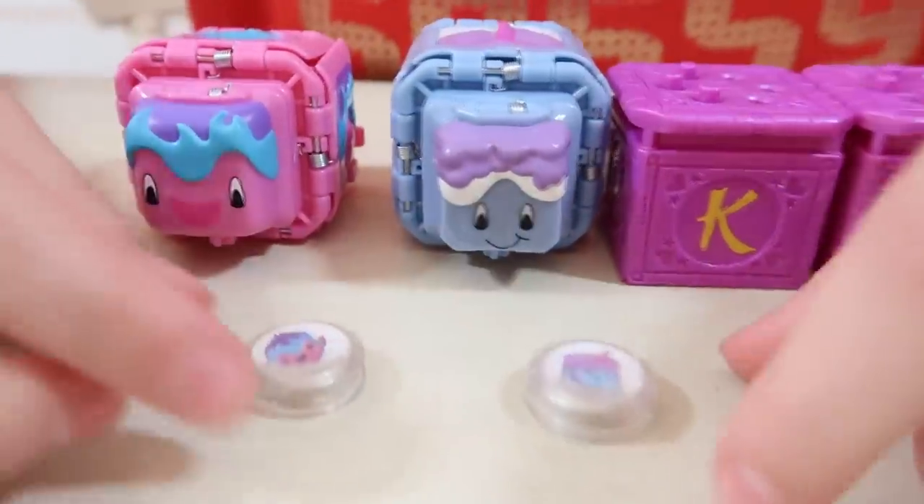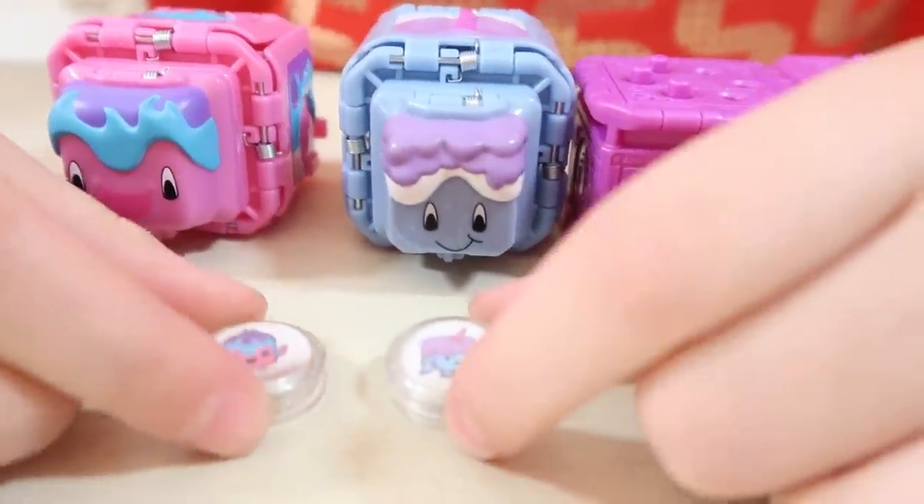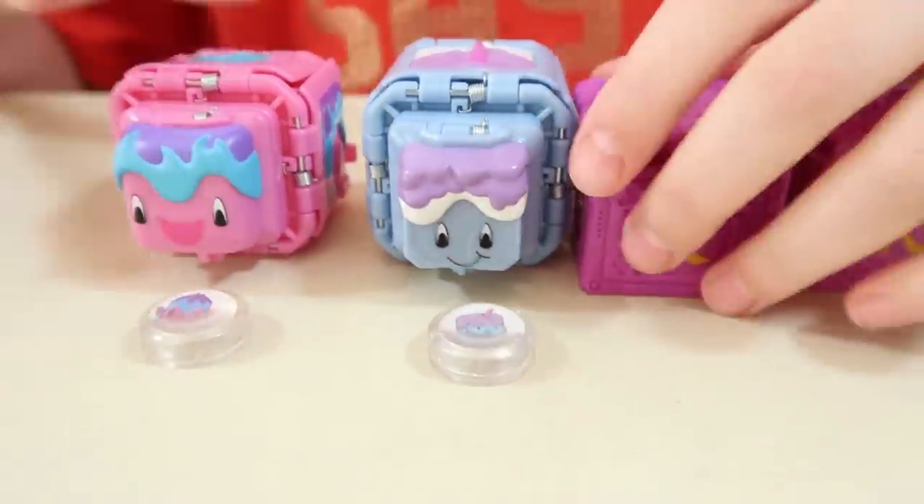They have cute little faces, don't they? And here we have got our two creature gems, and they match the Cureva cubes - they're super cute.